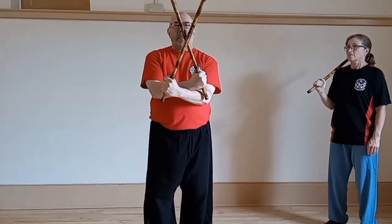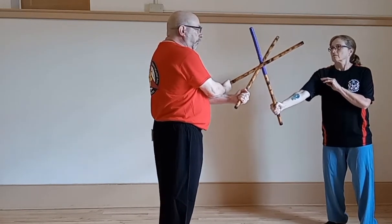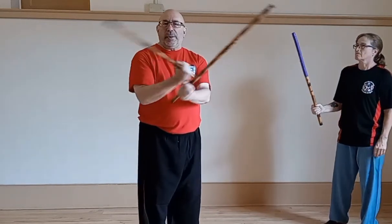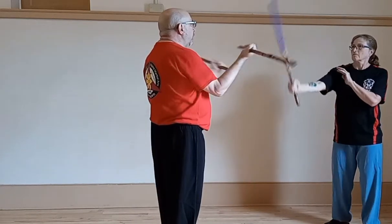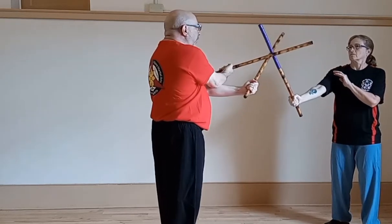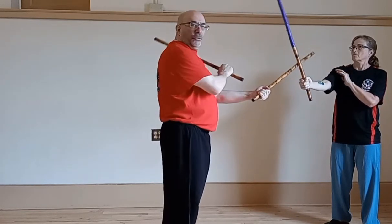What I want to do is try to make contact right in the center. This is the strong part of the stick. If she pushes or strikes, I can control it here. I want to do it at the same time. If my timing is off and I don't make contact at the same time, I lose control of the sticks, and she can continue in and strike.